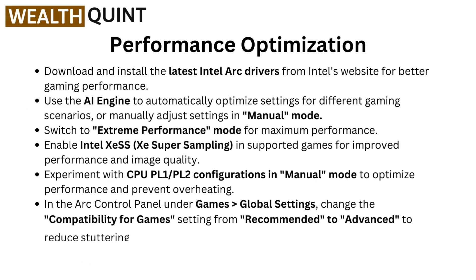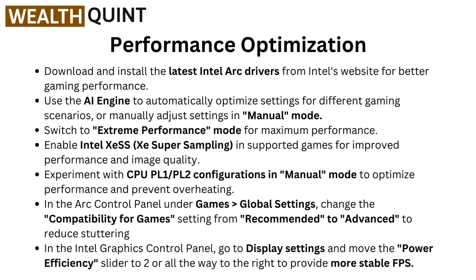Moving to performance optimization. Download and install the latest Intel Arc drivers from Intel's website for better gaming performance. Use the AI engine to automatically optimize settings for different gaming scenarios, or manually adjust settings in manual mode. Switch to extreme performance mode for maximum performance. Enable Intel XeSS, XE Super Sampling, in supported games for improved performance and image quality.